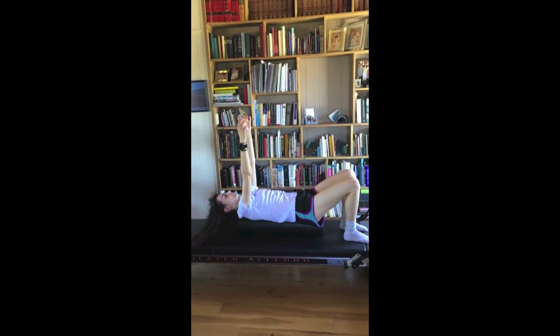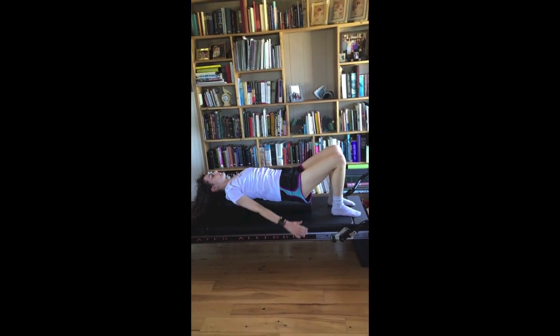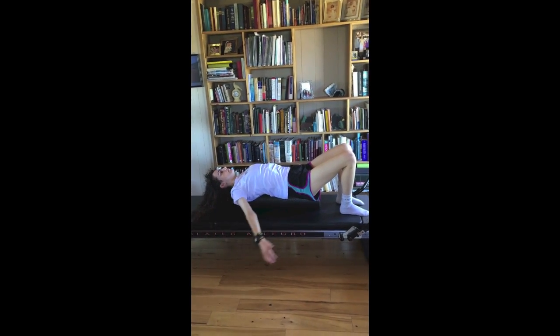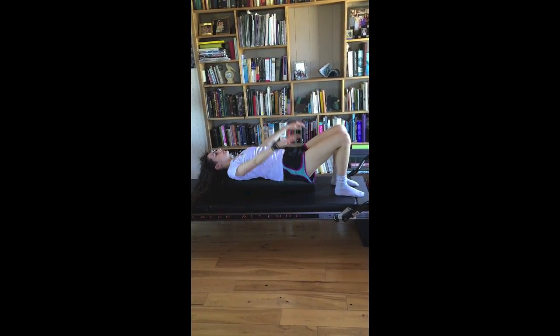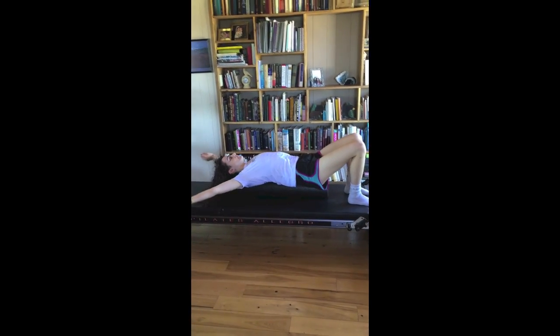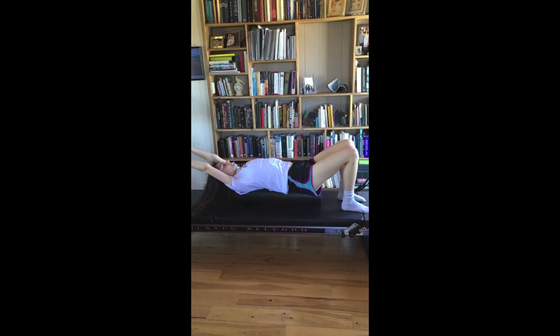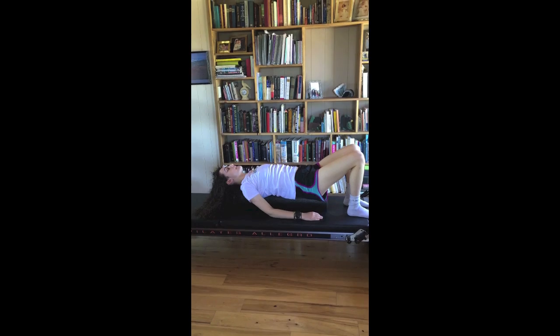Then arm circles. You're going to reach your arms backwards overhead and circle around. Big circles. Reaching. Do five or six in either direction. And lay your arms all the way down onto the mat.